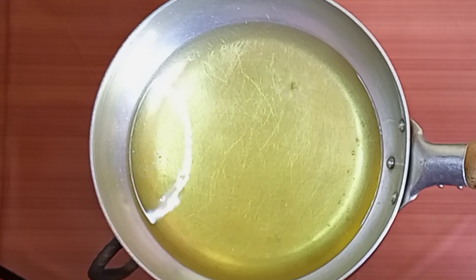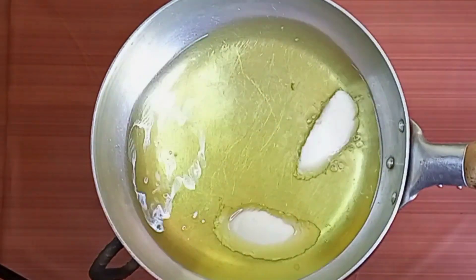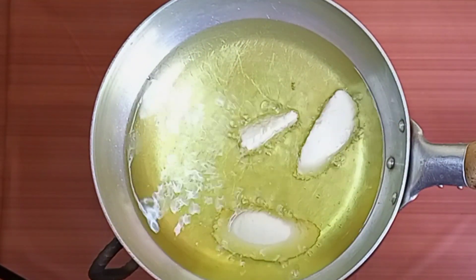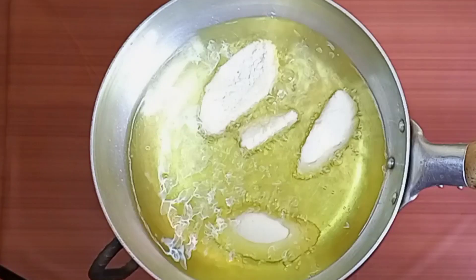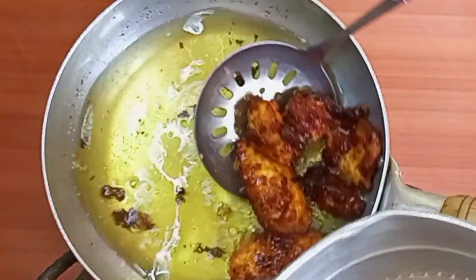It's fryer time! Let's fry our wagashi and see — oh, the aroma here, oh my god! You are all invited. I can tell it's ready.